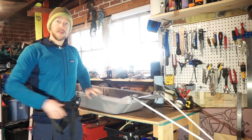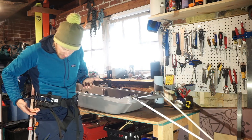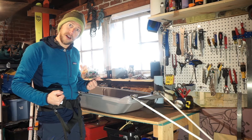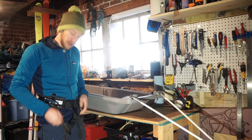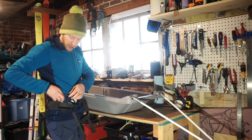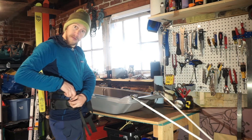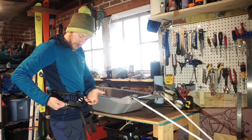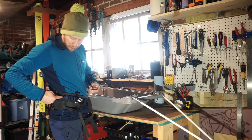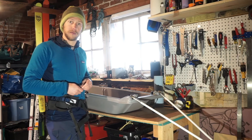Ski Polk sells a couple different harnesses. This is basically just the second most basic one — it's a hip belt with a couple of straps that go under your legs to help keep it in place with a heavy load. It comes with a bunch of loops on the side and some cotter pins to let you mount in four different places depending on your waist size.